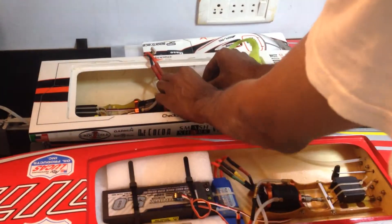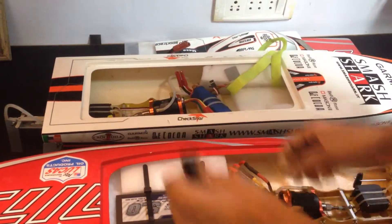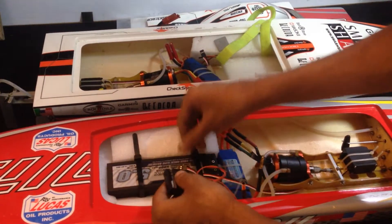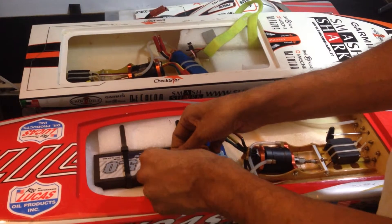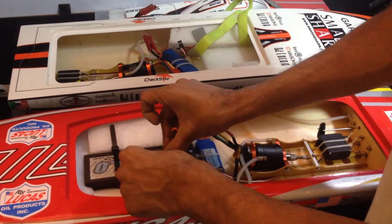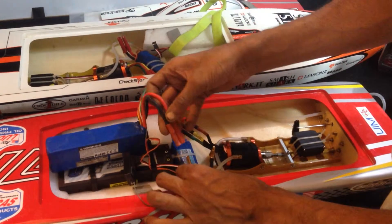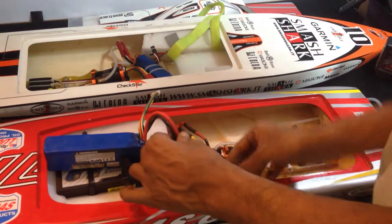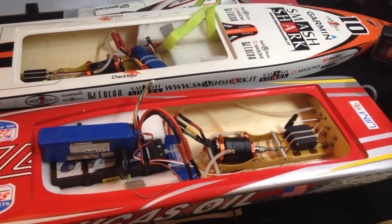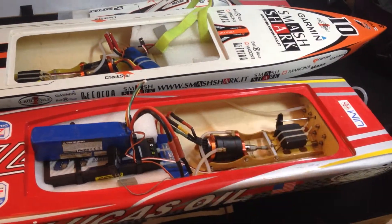I am going to come back to this one. You can see the ESC does not initialize again. So this is the new ESC that is not working.